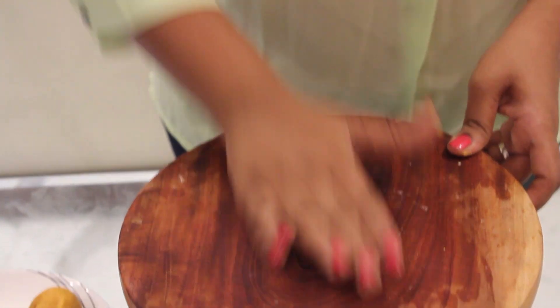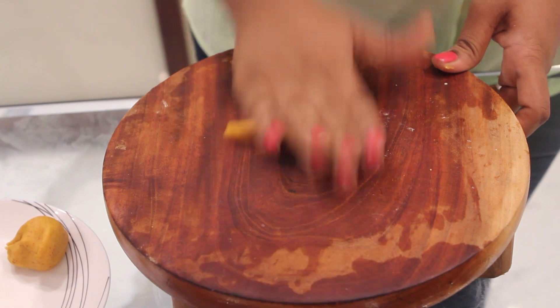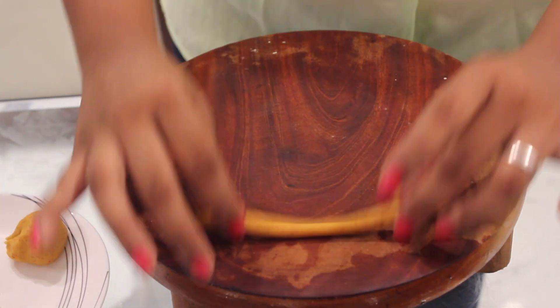Now make small balls out of it, and then just roll them into long strips — this long.